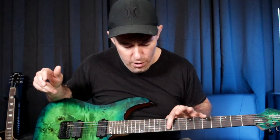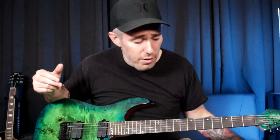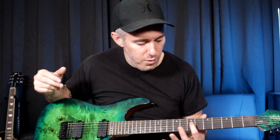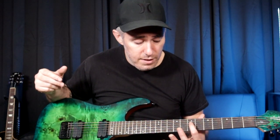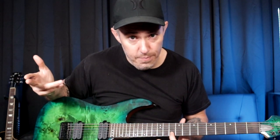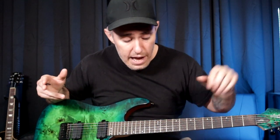If you ask that same person, hey, what note is that right there on the 10th fret of the B string? They may be able to figure it out — it may take a second or two. They may say, okay, if that's the note A right there, I skip a string, move up two frets, that's also the note A. Skip a string, move up three frets, that's also the note A. They can arrive at that answer, but that's not internalizing that note. They had to think about it. It's not instant recall of the note.